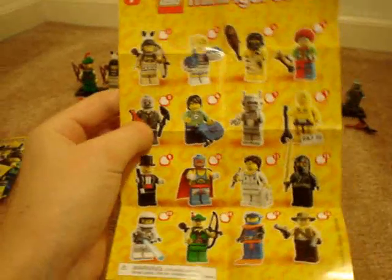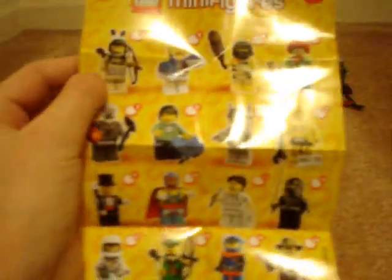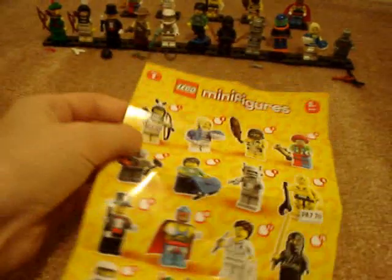This is the little booklet. It comes with all the little packages. On the back, it basically shows how to put the accessories on the figure, and it shows all 16 — which I have, all 16. And on to the minifigures.